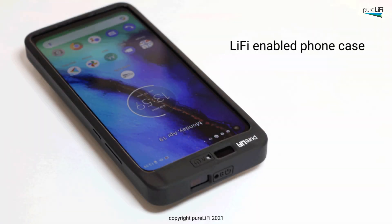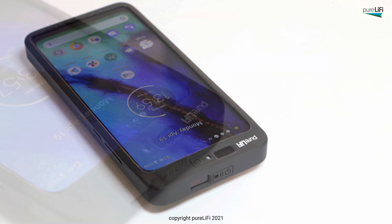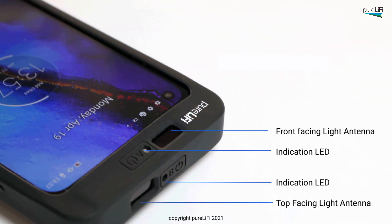This video will demonstrate the Li-Fi enabled phone case for the Moto G mobile phone. The phone case incorporates two light antennas, one front facing and the other top facing. The phone case also incorporates two indicator LED lights for demonstration purposes. This would not be required in a real world integration, as these lights do not transmit data.